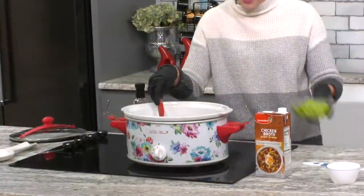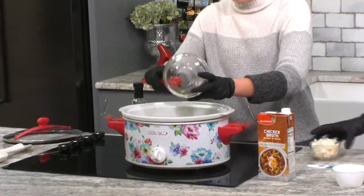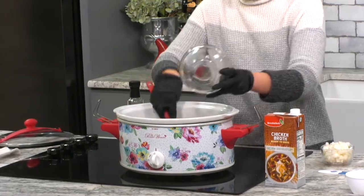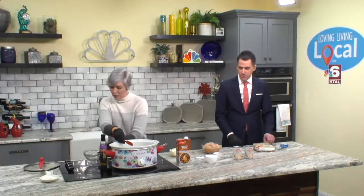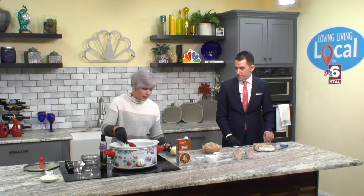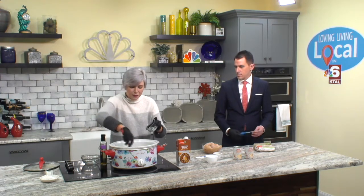I'm going to go ahead and dump the celery. If you want to pass me the onions. They are very fragrant — I will say that. Get those away from me! I love onions. It's a little strong right now. I'm not a big raw onion fan. I'll eat them if they're cooked, but I don't like them in salads or anything like that.